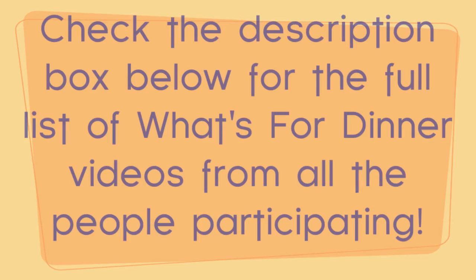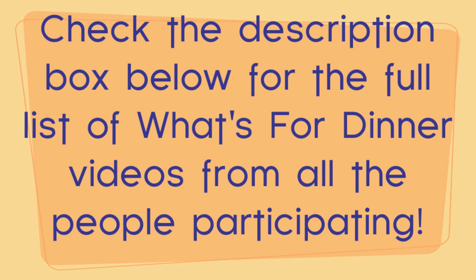Hey everybody, it's Katie. This is going to be one meal idea — one 'what's for dinner.' This is actually a collaboration started by Amy from Dream Flight 6000. So I will show you what we're having.